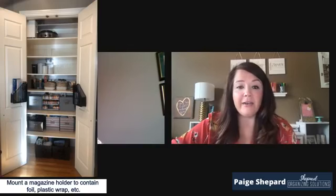The next one is from a client's home that I did a virtual session for. She used a magazine rack — a magazine holder — and mounted it on the back of her pantry door. You can see she has foil, Saran wrap, and Ziploc baggies right there. It's easily accessible, and those are very easy to mount on the back of a pantry door or a cabinet door.